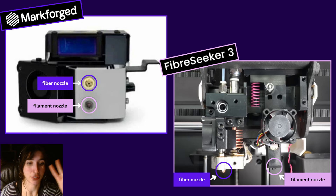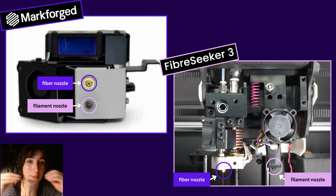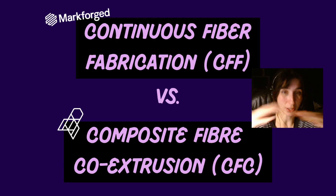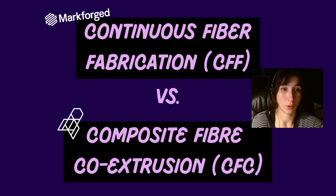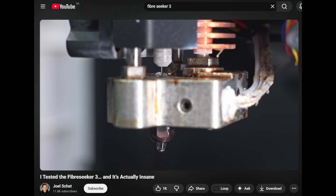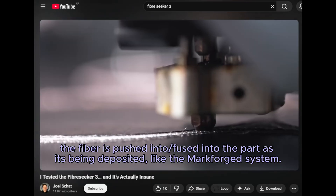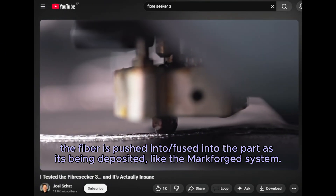While both printers leverage a two-nozzle system — one for the base plastic and one for the fiber inlays — the Fiber Seeker 3 process is slightly different. It starts with fiber on a spool not coated in anything, and their custom extruder actually coats the fiber in plastic as it's being printed. In this heated chamber, a 1.75 millimeter line of filament is pushed in, bringing it to temperature while the continuous fiber is brought from above, pops down into the heated chamber where it's combined with the plastic and turned into a coated fiber that the printer smushes into the print using a wide 0.7 millimeter nozzle.